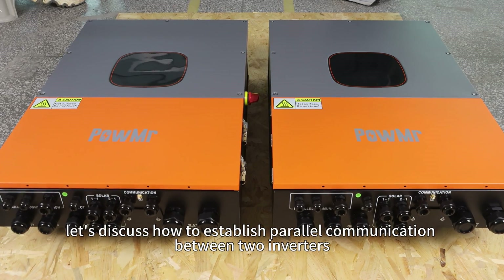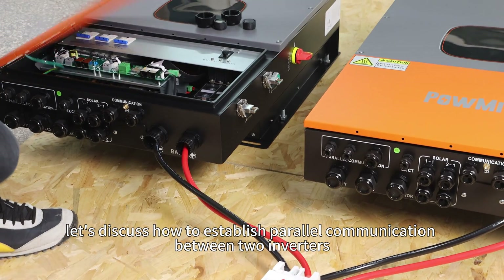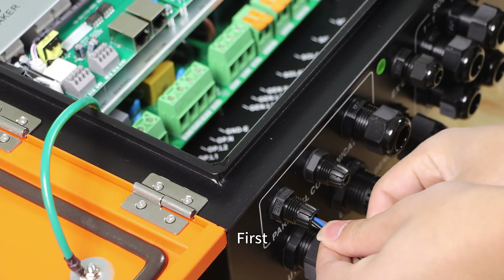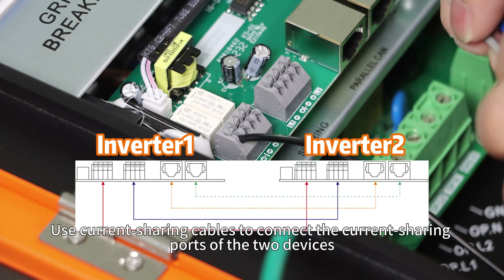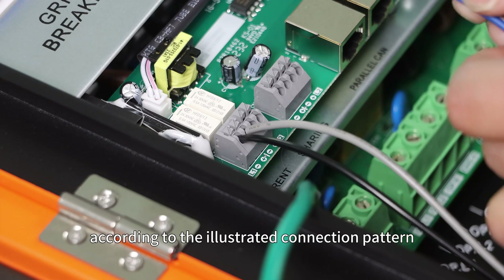Next, let's discuss how to establish parallel communication between two inverters after completing the battery connection for both inverters. First, connect the current sharing line. Use current sharing cables to connect the current sharing ports of the two devices according to the illustrated connection pattern.